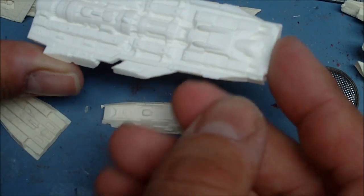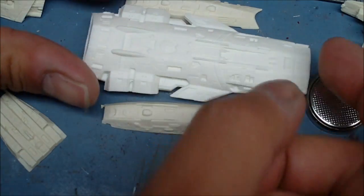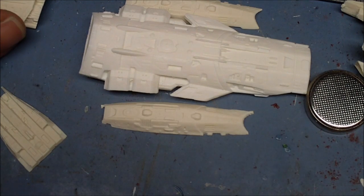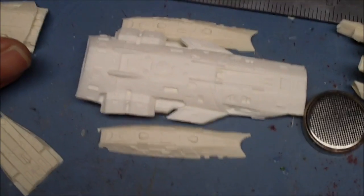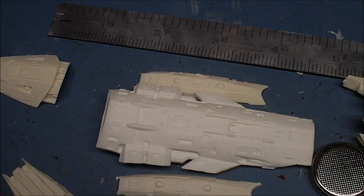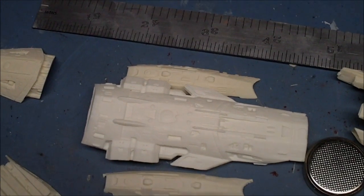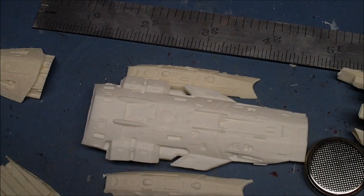My only wish is that it was a little bit bigger because I really like the Valkyrie. JT Graphics does sell a slightly larger model — it's a little bit more expensive, but I'm thinking I might beg and plead to get the slightly larger version at Christmas time. But yeah, that's my review. It does not come with a stand — you'll have to provide your own, which is not a problem. Most people these days would like to customize their model with a fancy stand.